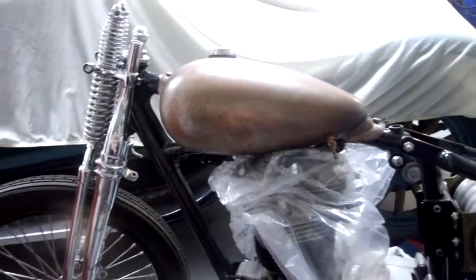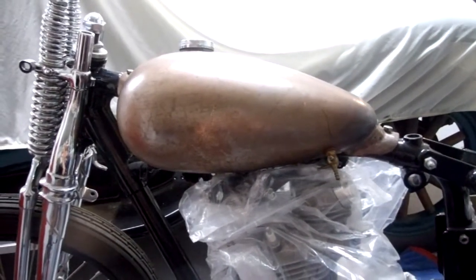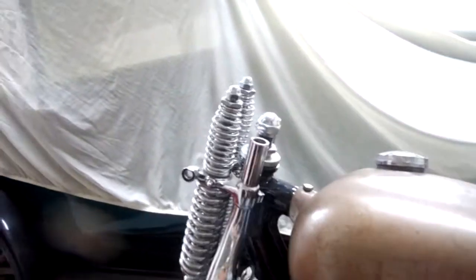It's got a custom peanut tank — what we call back east — that's been tunneled to sit real low down on the engine, giving it a real nice low profile. The theme I was going for with this was kind of like a flat track racer.